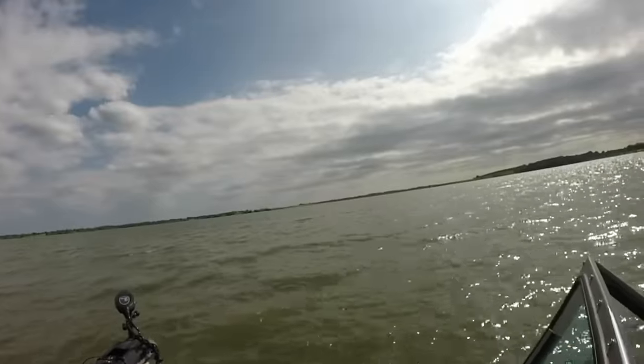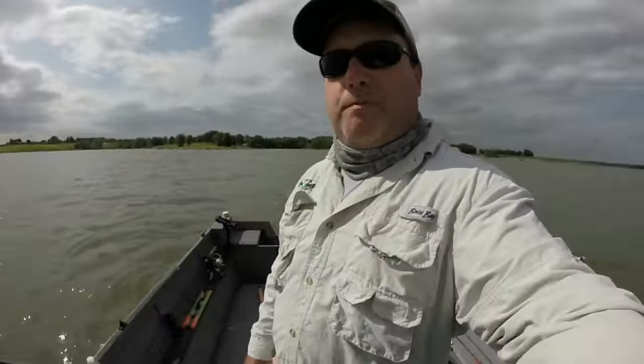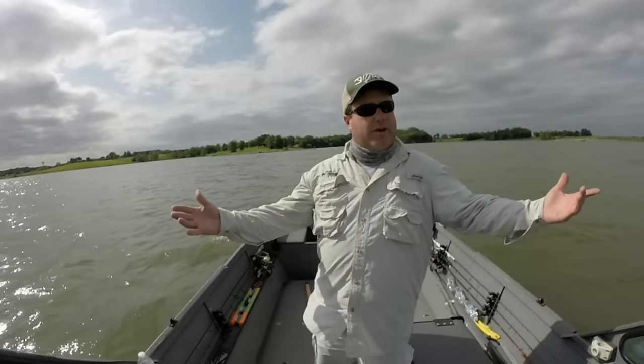If you look, there's the dam right there — that's a good place to start. If you're not sure where to start, just pick the big part of the lake by the dam. See which way the wind's blowing.